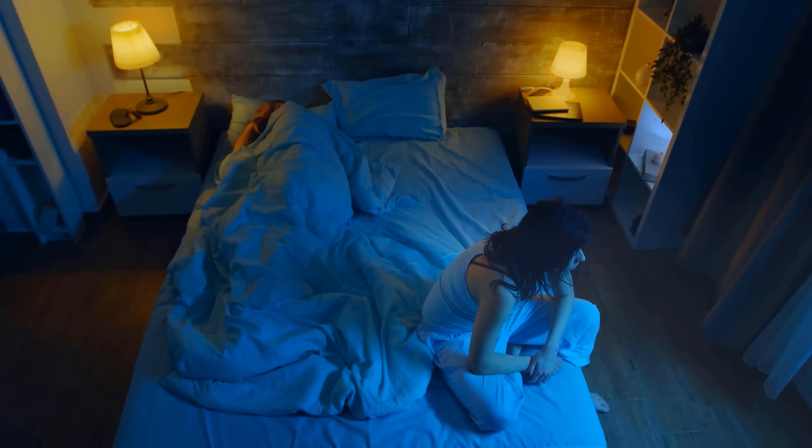This means that you find it easier to sleep and also have a generally more restful night. Therefore you should definitely try it out if you also tend to sleep restlessly.